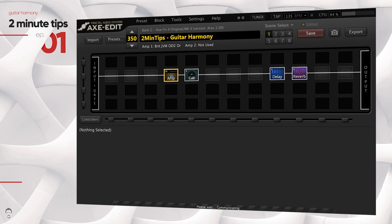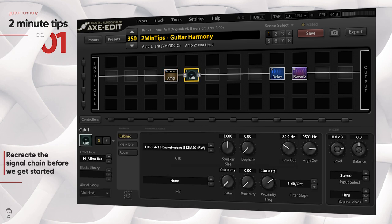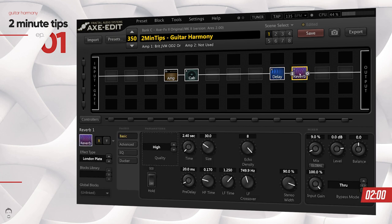What's up guys, GT here and welcome to a new series called 2 Minute Tips, in which I'll be showing you quick tips on how you can use the Axe FX2 to enhance your guitar tone. There's going to be less yapping and more showing. So let's put two minutes on the clock — in this video I'm going to be showing you how you can harmonize your guitar using the Axe FX2.